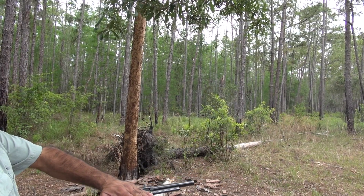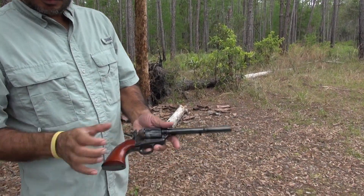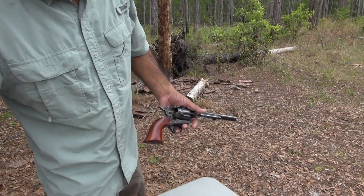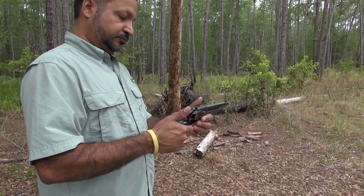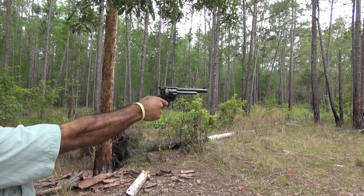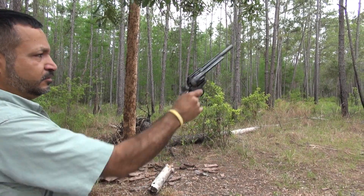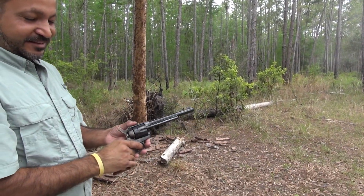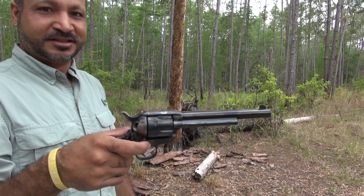With the 45 you can fan it — 44 is tough though. I have one cartridge left: a 255 grain lead 45 Long Colt. There you go — 250 grain lead. A misfire — I'll try it again. Oh, a lot of smoke. That's it, guys — this was the last of it. Hope you guys enjoyed it, please like and subscribe, thank you.